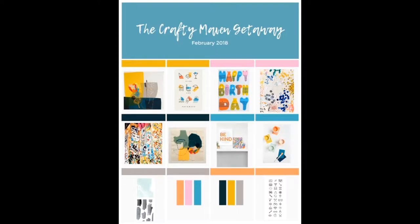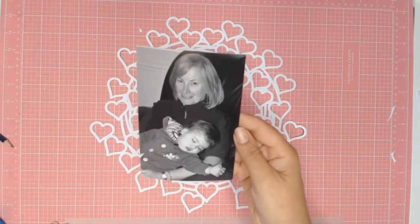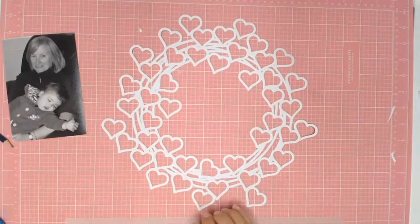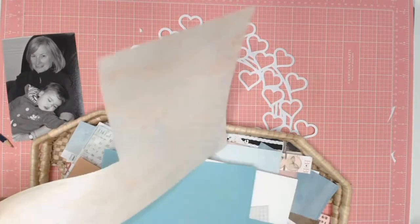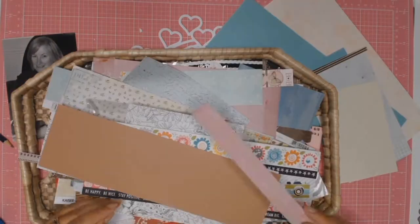Welcome back everyone, it's Sylvia from Aussie Scrapper. Today I'm participating in my very first Crafting Maven getaway. I have chosen to go with the mood board and I will be using the suggested colors — the coral color, the teal color, as well as the pink color.